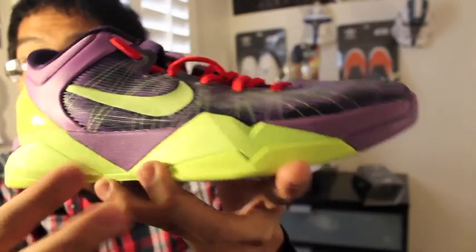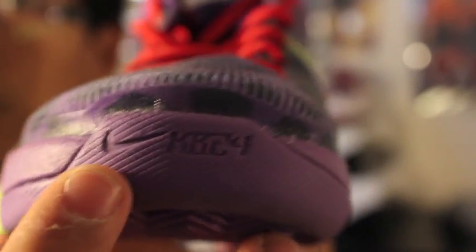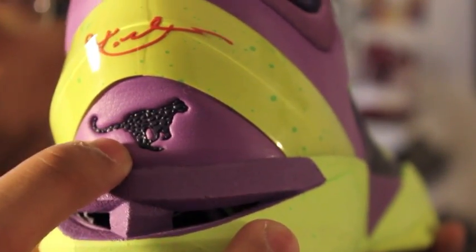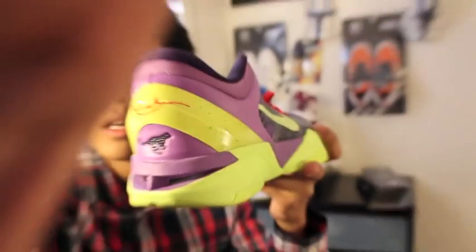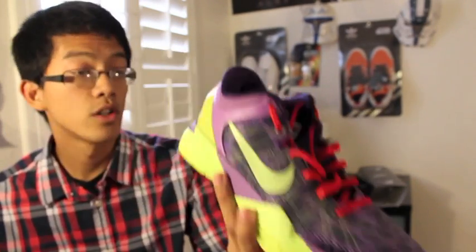We've got a volt lime green color on the midsole along with violet. On the toe there's a swoosh and 'KB24' on the toe box. On the heel there's a cheetah texture, and we've got the Kobe signature in red with little green speckles on it.